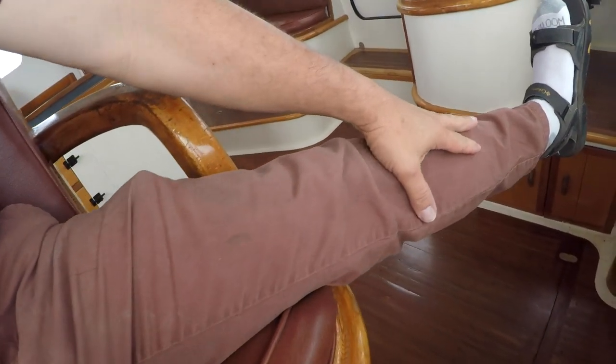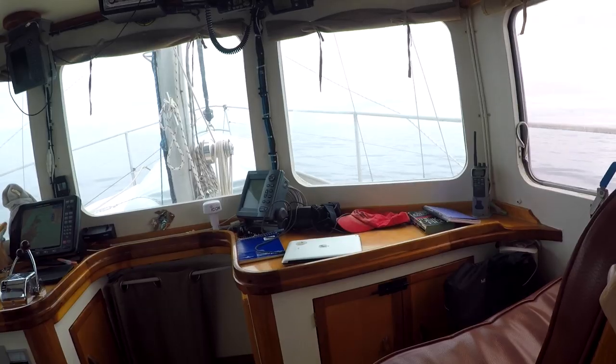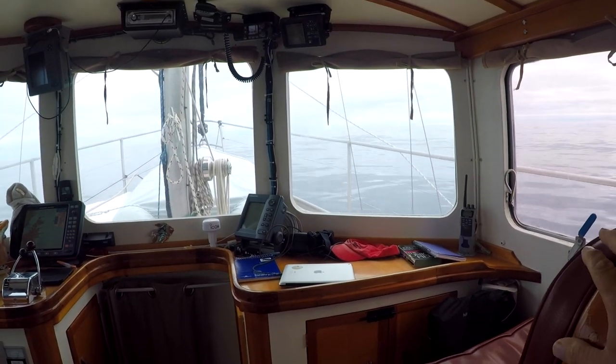Starting day nine. Upgraded my clothing a little bit — got long pants on, added some socks. It's 67 degrees or so on the inside; on the outside it's probably at least 10 degrees colder, maybe 57. Not much wind right now, 5.5 knots of wind, but we're going 6.7.